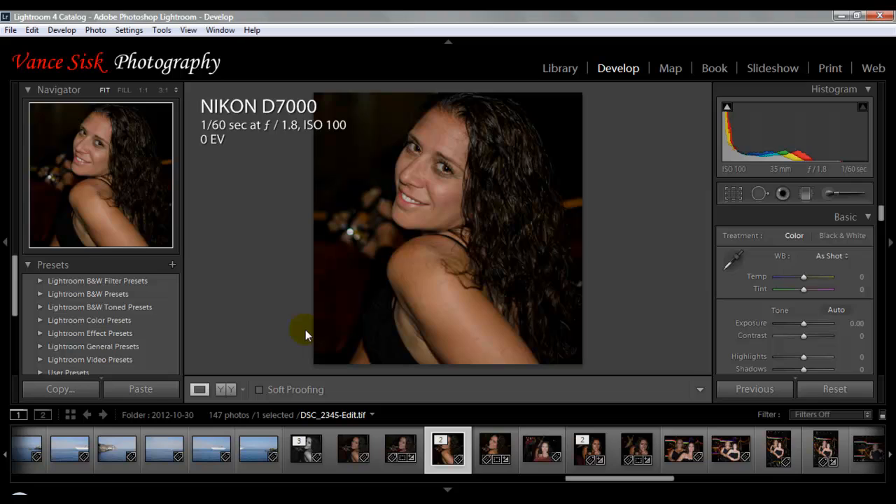We got an email asking us if there was a quicker way of doing some of the skin softening if you have multiple people in an image. So it's a lot easier to do it with a plugin.